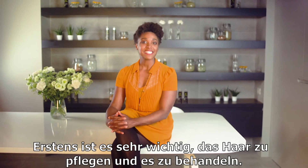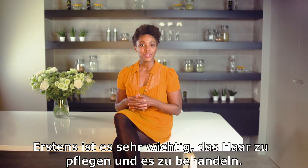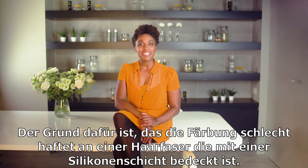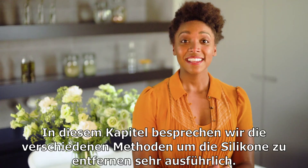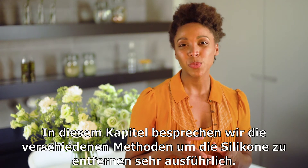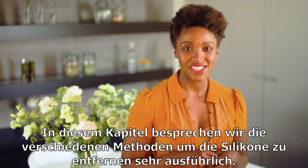Firstly, it is essential to treat the hair to ensure you end up with hair color that looks great. Because it's difficult for the natural dye to affix on hair that has a large amount of silicone buildup. There are specific techniques to remove silicone buildup, which we will discuss in more detail in this chapter.